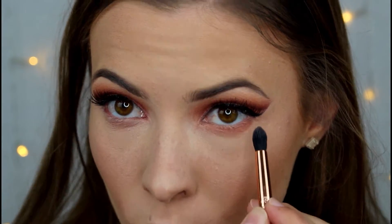Now that the false lashes are on, I'm going to do the bottom lash line. I'm going to take the E45 from Sigma and go in with a mixture of Eden and Blazing and take that all the way across to the inner corner.